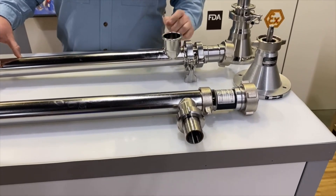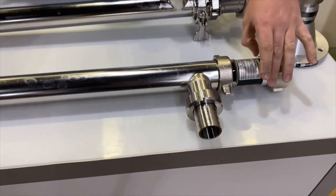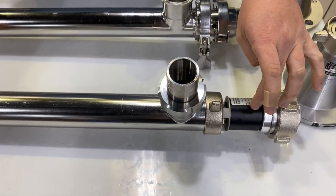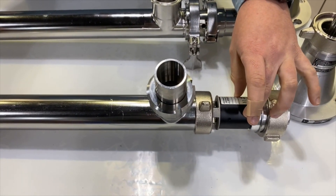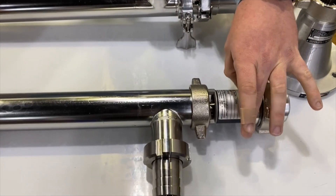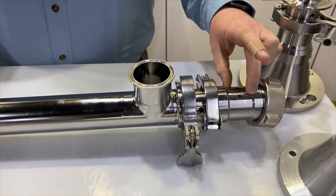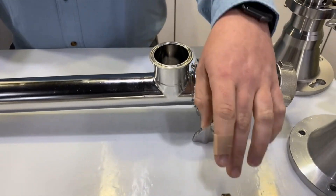Starting at the top of the pumps with the gearboxes — you can see here on the F550 that the gearbox housing is an anodized black carbon steel, and then in the Visco Power line the housing is stainless.